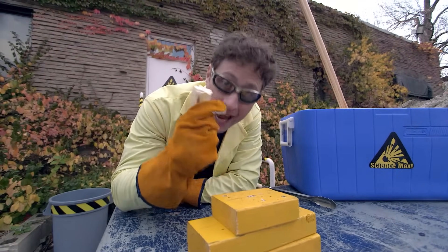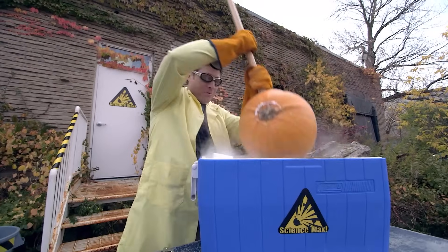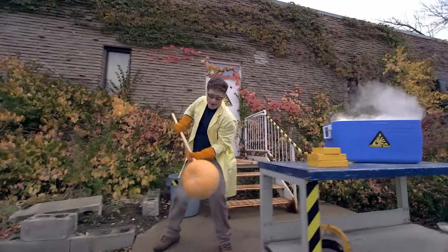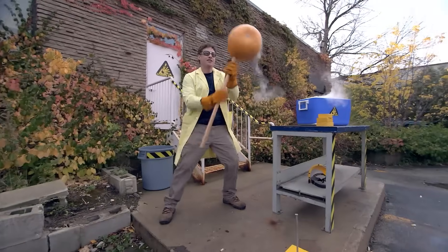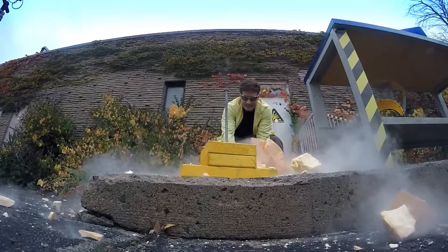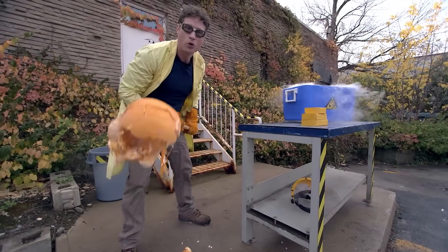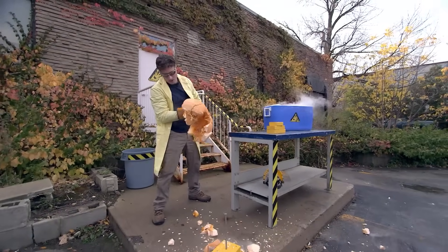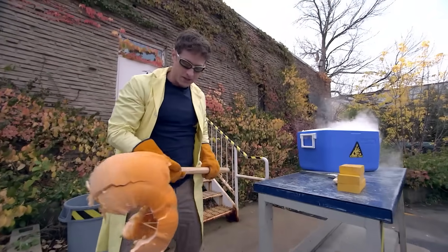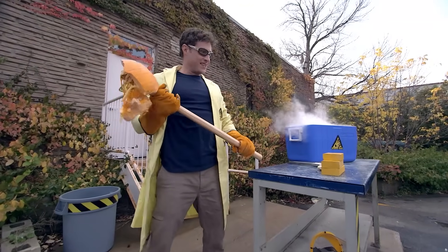So that got me wondering — if I can turn a banana into a hammer using liquid nitrogen, could I turn a pumpkin into a sledgehammer? Let's find out. Pumpkin, sledgehammer. The answer is no — you cannot turn a pumpkin into a sledgehammer with liquid nitrogen. All you can do is make a really, really big mess. I'm gonna have to clean this up, aren't I?